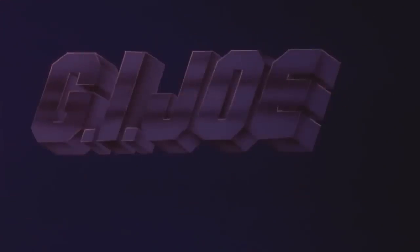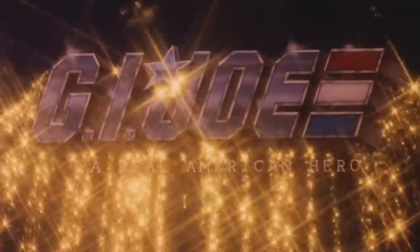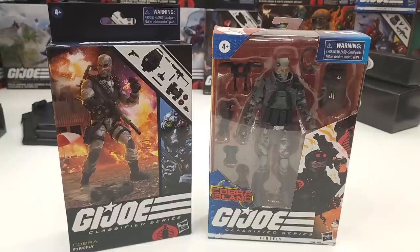Yo, what's up folks out there? It's time for us to do a G.I. Joe Classified Series review. This time we're going to be doing a comparison of the two G.I. Joe Classified Series Fireflies.